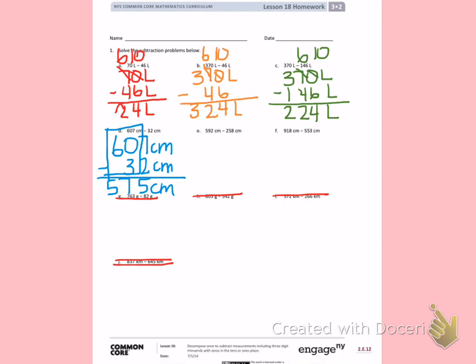E: 592 centimeters minus 258 centimeters. I'm going to borrow from the 9 so I can subtract the ones place. 12 minus 8 is 4. 8 minus 5 is 3. 5 minus 2 is 3. So I have 334 centimeters.